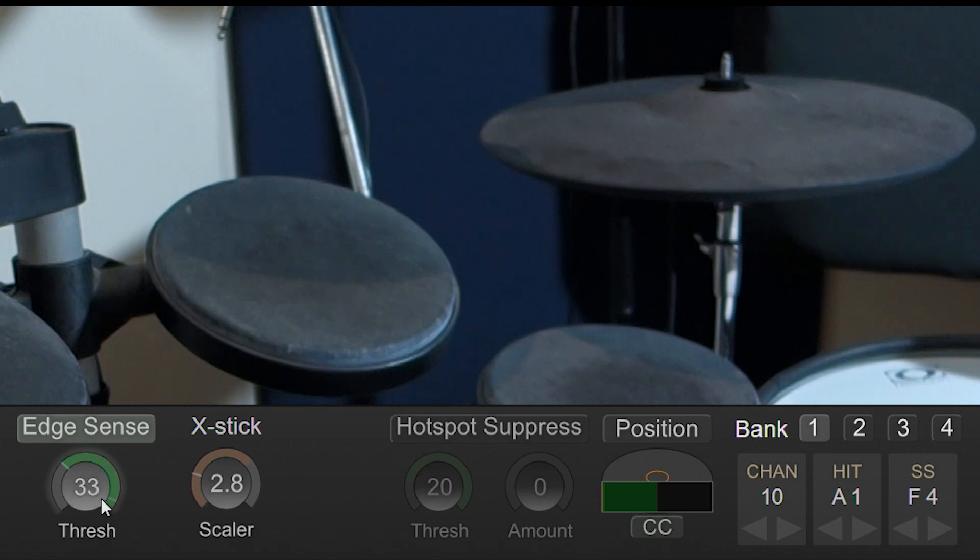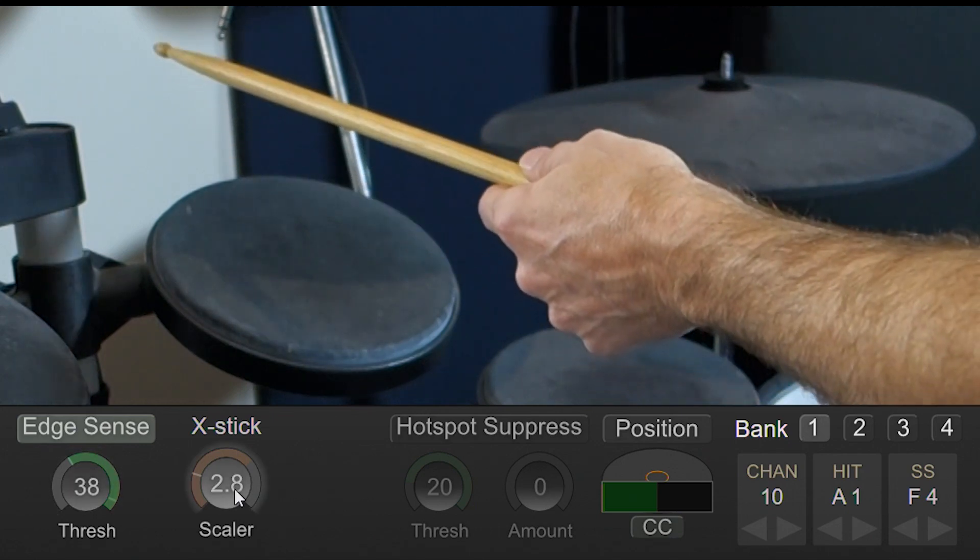What I can do is set a threshold between what is considered a head articulation and what is considered a rim articulation. There's also a scalar control that lets you adjust the velocity of the cross stick or side stick.